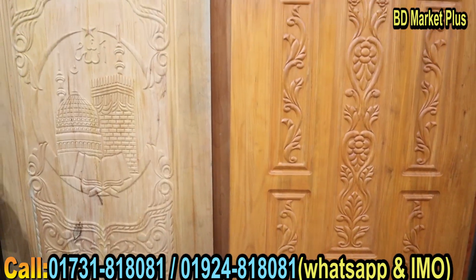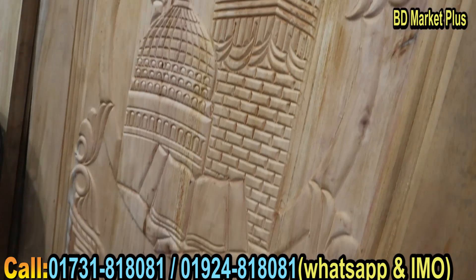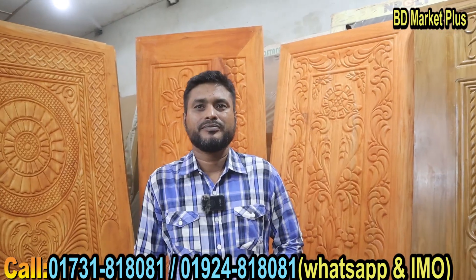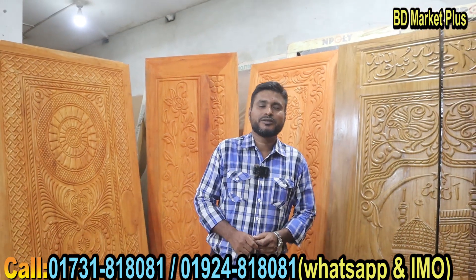Bismillahirrahmanirrahim. Assalamu alaikum. Welcome to our YouTube channel. Today we will start our J.M. Doran exclusive episode. Welcome to the channel. How are you? I'm here.